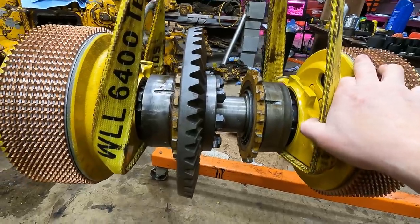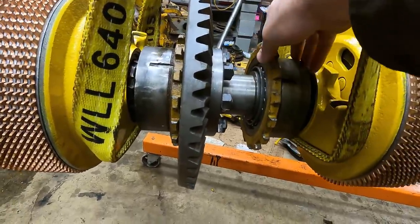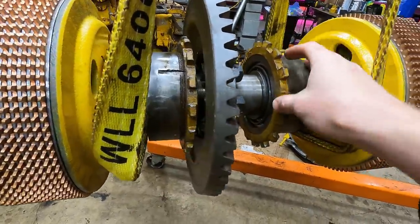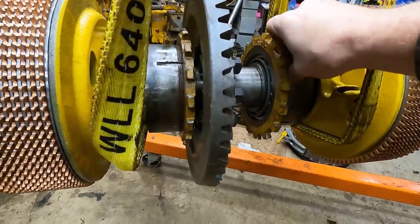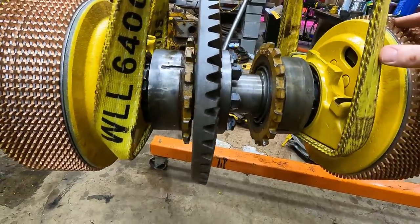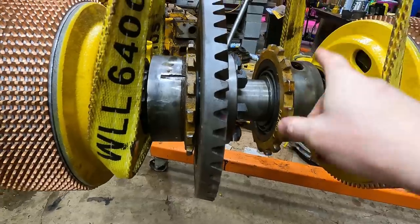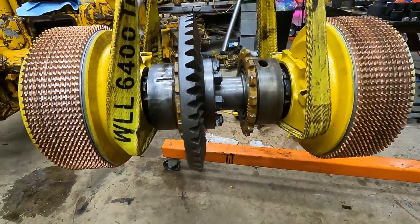There's going to be two difficult parts about getting this back in. They're both centered around this thing. These on either side are where the bearings ride inside. And then this yellow locking thing here is what sets the preload and the backlash on the pinion gear. So there's two issues: one is sealing this thing upright, and the second is setting the backlash.